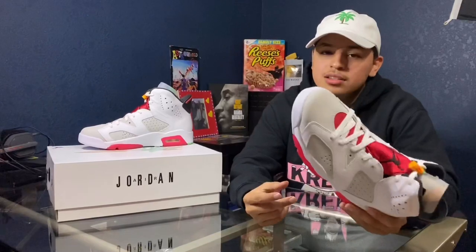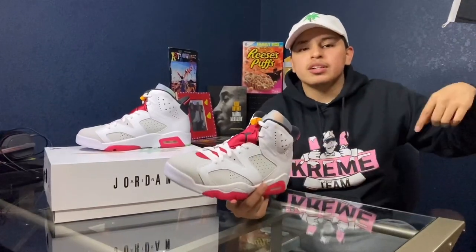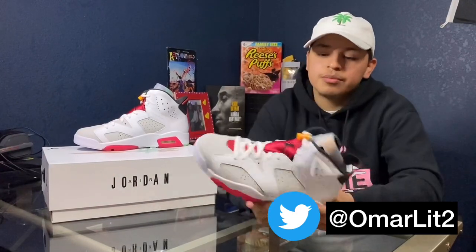I am going to be selling these though — size 9. I'm going to sell them for $230. So you can hit me up on Twitter. My Twitter will be right here if you want to buy these.